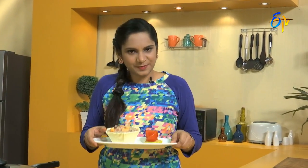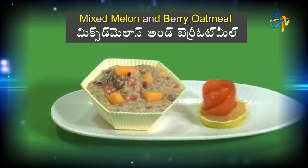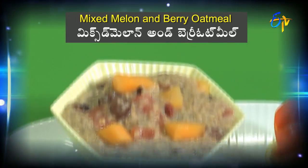Mixed melon and berry oatmeal. This recipe is very important — not only for fruits, but for breakfast we also have to add high fiber and rich foods. This recipe is very good for breakfast. We have to make the requirements and balance. I'm going to be nutritious. Bye!